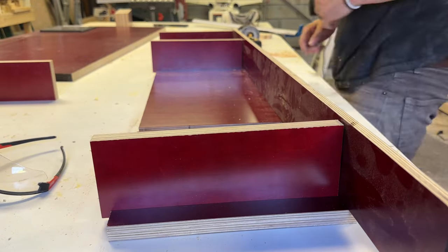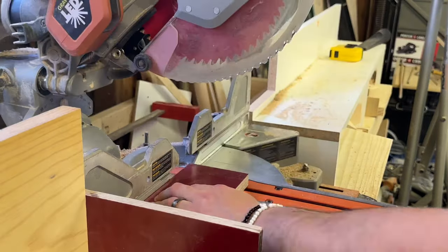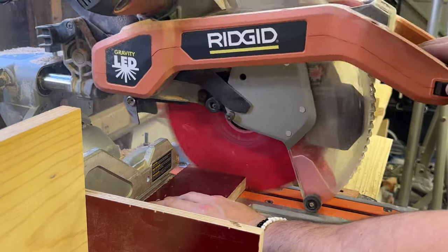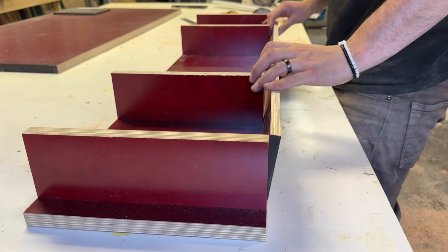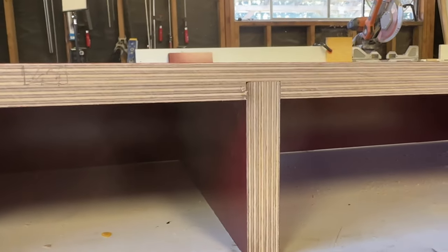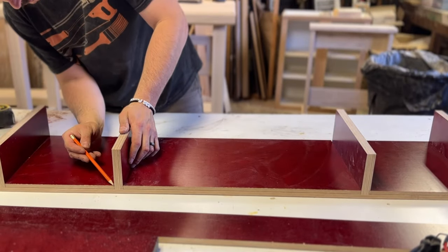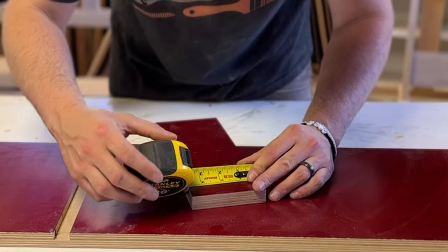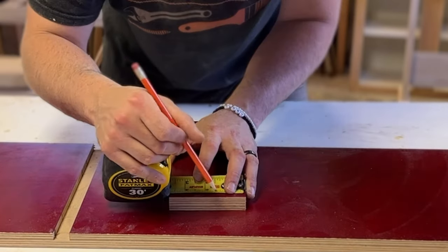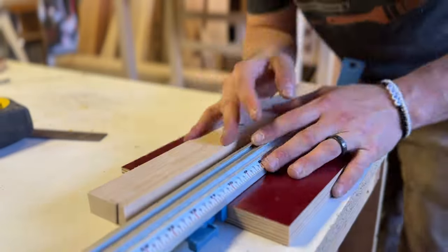Now that the risers fit, I marked the length of the piece for the back. I also cut the two middle risers down in length so the back piece would be concealed around the sides and top. Then I measured and located where to put the shelves for the paper organizer. In my sketch I envisioned three openings, but looking at the available material I decided on two — just one shelf down the middle.